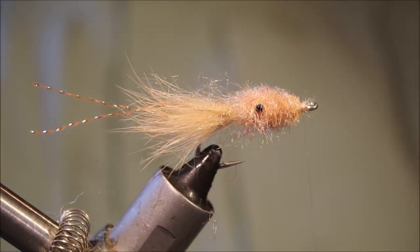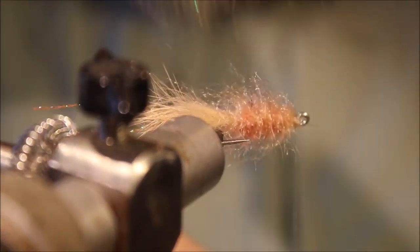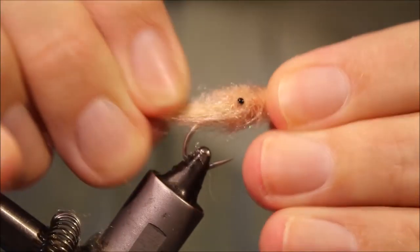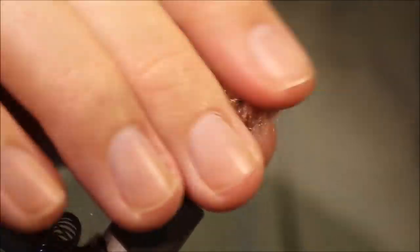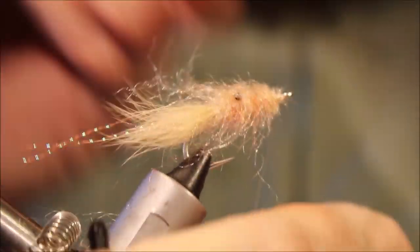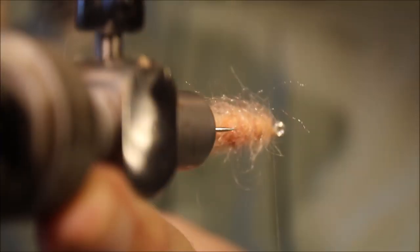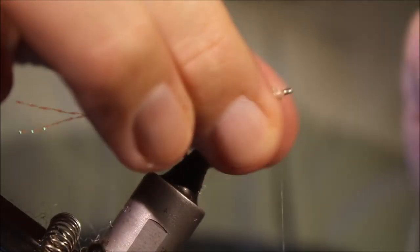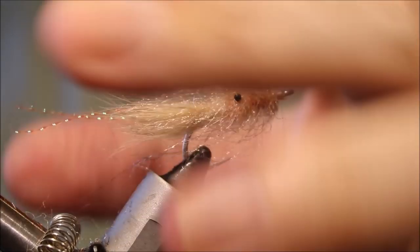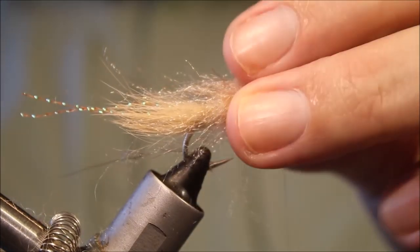Just to take away the crispness of the cut ends, I'll come back with the velcro again just to rough it out slightly and bring it back into a sort of nice shape. How much you brush off is entirely up to you. You get a nice sort of translucency of the brushed-out fibres, then you've got the denser centre of the fly. It tapers into the tail, giving you a nice suggestive, shrimpy profile.